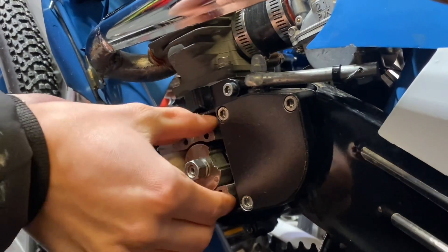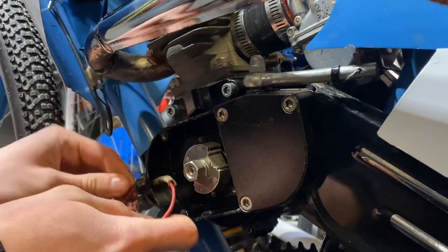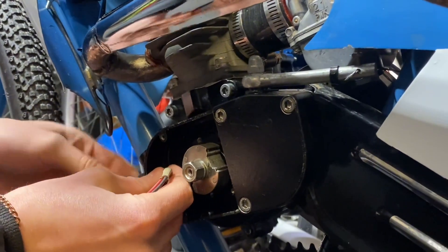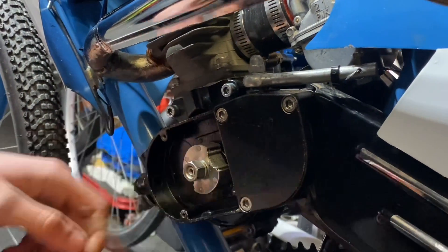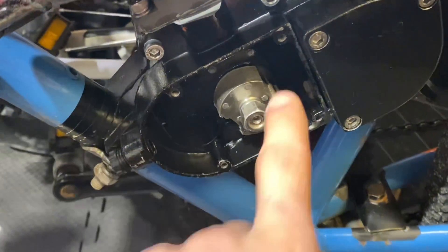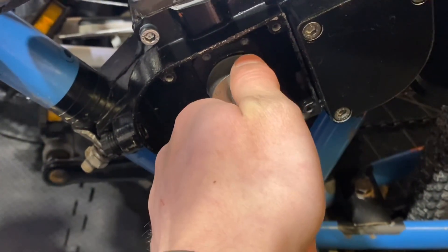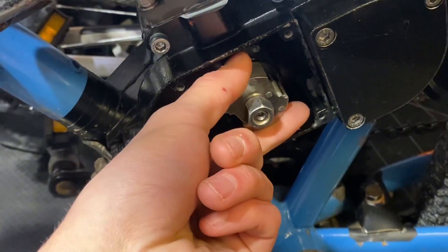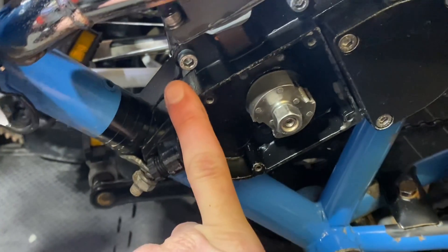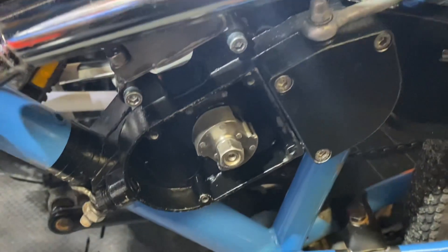Now we're going to pull this off. A little tip: feed one wire through beforehand, then you can feed the other one through — if you try to do both at once, it'll get stuck. Something to remember when you reinstall the magneto: when you do the keyway mod, as most of you know, you turn it counterclockwise to retard the timing. But where we're doing the magneto itself, the opposite part of it, you're actually going to want to put it clockwise. This is a very important step — if you do it the other way, you might increase timing too much, which wouldn't be good for obvious reasons.